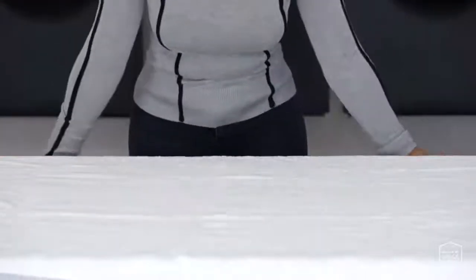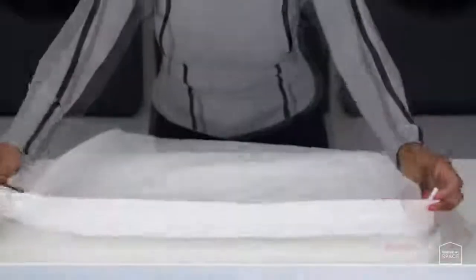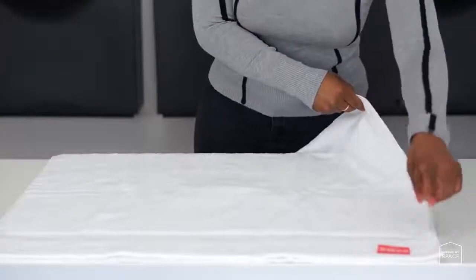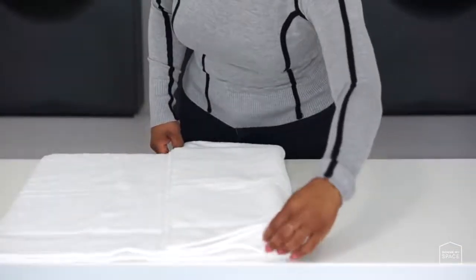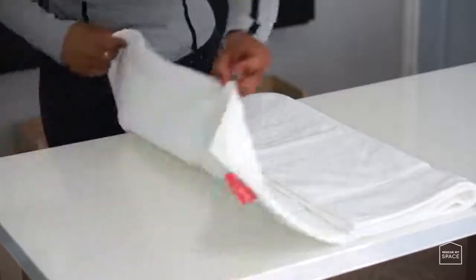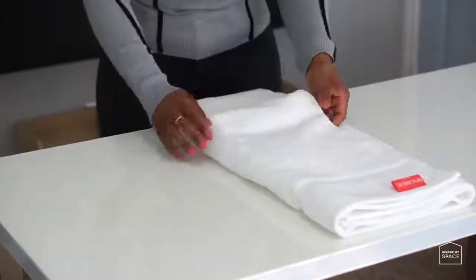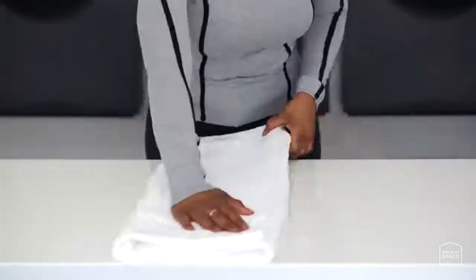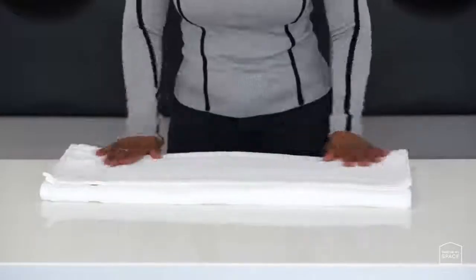Option 1: The Rewind. Step 1: spread your bath towel on a flat surface. Step 2: fold the long side of the towel up in half. Step 3: take the left side of the folded towel and fold it towards the middle, and do the same with the right side.